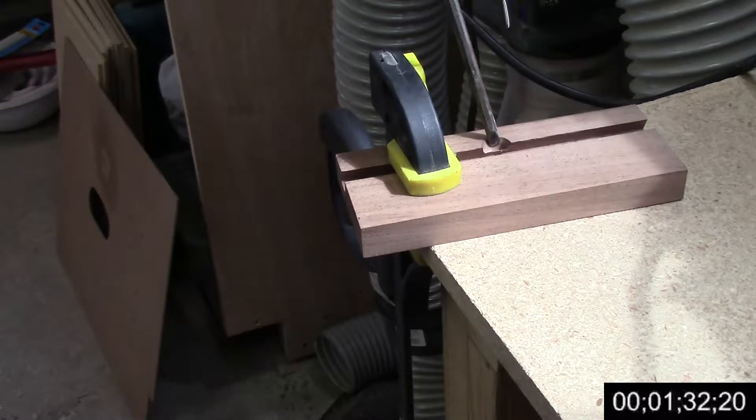You can see the little section that I just need to chisel out a little. I'm going to do that with my quarter inch chisel and a mallet.